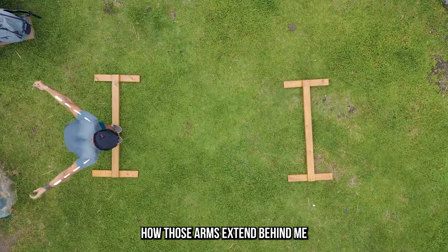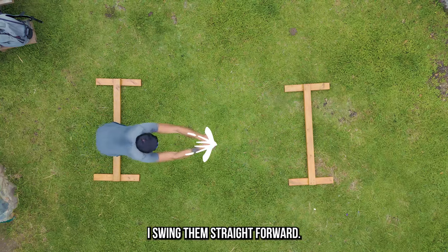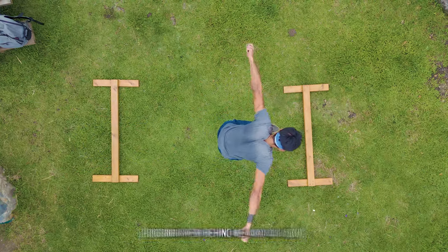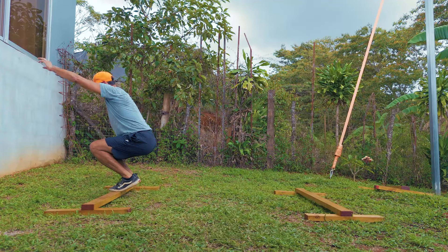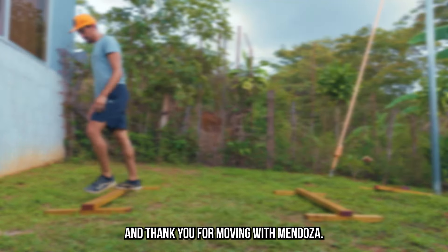Also notice how those arms extend behind me before I go into my jump. Right after I swing them straight forward, those hands come out to the side, bringing them behind me, and as I land I bring them up for balance. And there's your level two precision. Enjoy, and thank you for moving with Mendoza.